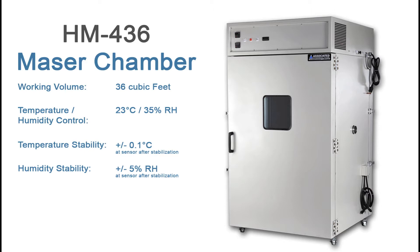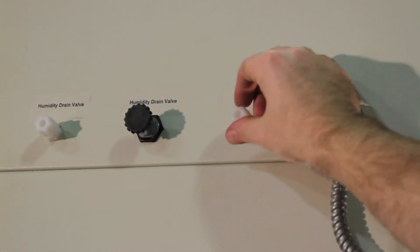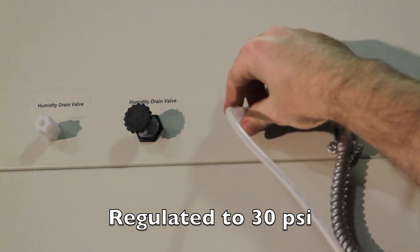Now let's take a look at the outside of the HM436, and we'll demonstrate how to connect the chamber to water and electricity. Let's start with the water connection, which is located on the right outer wall of the chamber. The chamber is fitted with a quarter-inch poly tube connector. The water supply must be single distilled or demineralized, and must be regulated to no more than 30 psi.